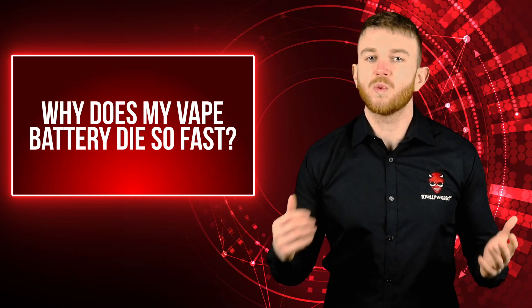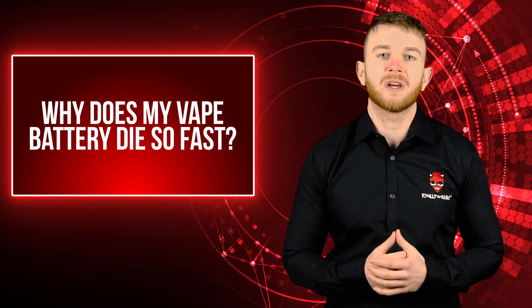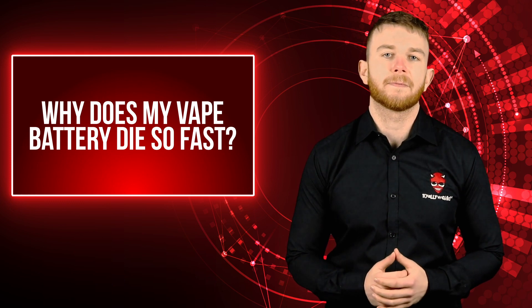Hi, I'm Johnny, and today I'll discuss why your e-cig battery might be dying quickly and what you can do to combat it.